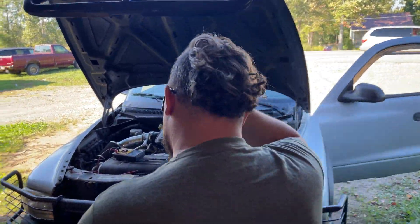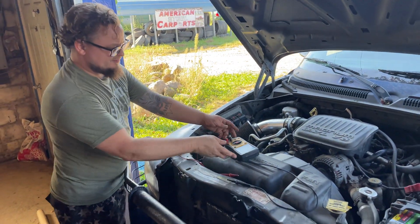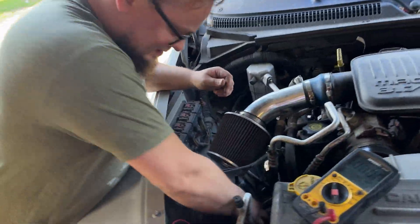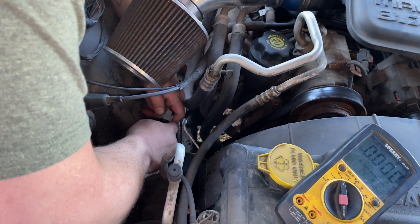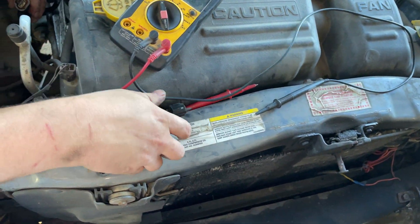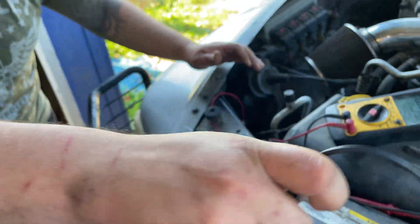I'm gonna show you how I tested this sensor using no special tools — just a multimeter. You can pick one up for five bucks at Harbor Freight or wherever. We put it to DC voltage. So we got our sensor out. What you want to do is test it — get that sensor out of there.